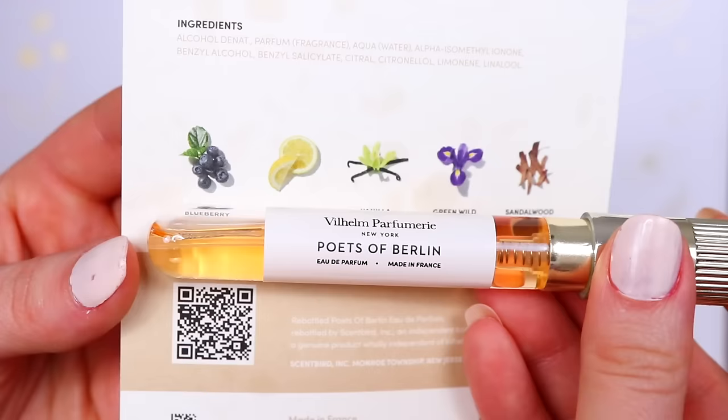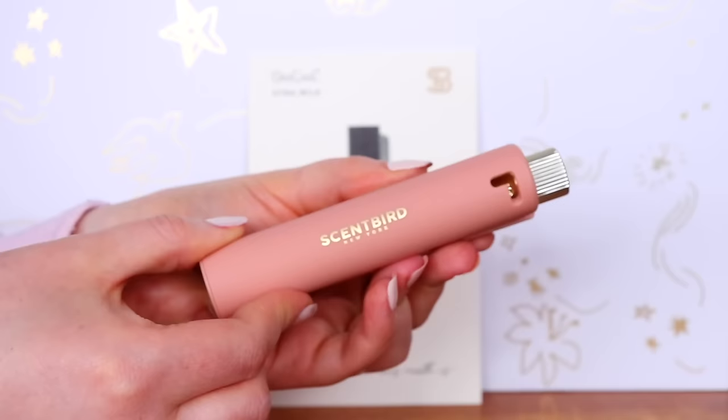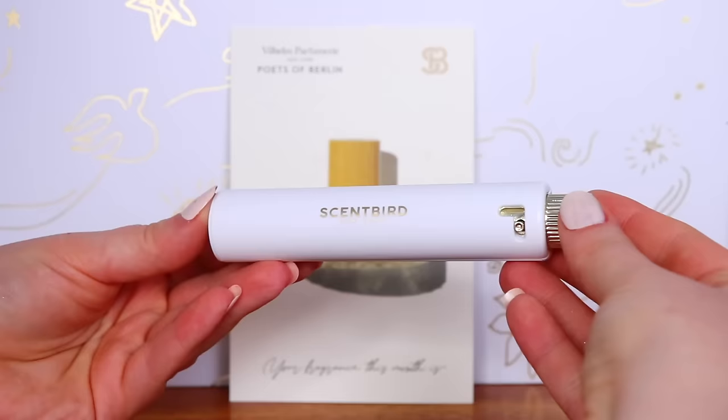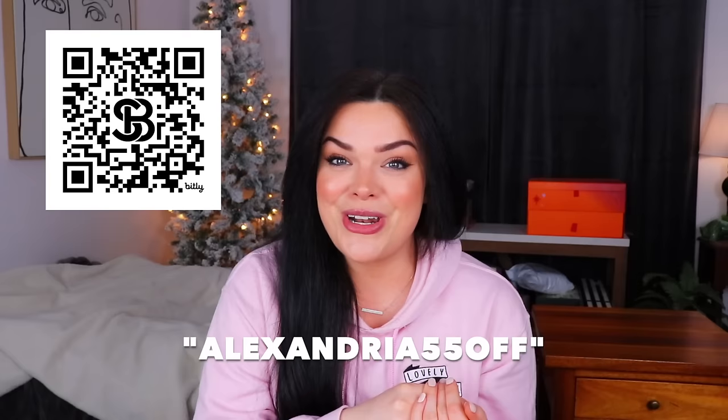They have so many different perfumes and colognes from a ton of different brands. As you guys know, I typically go for a really rich vanilla scent or a warm spicy scent, but with Sunbird you get to experiment and try out new things. This month I'm trying Wilhelm Perfumery Poets of Berlin — it has notes of blueberry, lemon, vanilla, and sandalwood. Also Dead Cool Extra Milk with notes of amber, bergamot, and white musk — a very soft, comforting scent. And finally Cherry Punk, a super unique fragrance with notes of cherry, saffron, pepper, violet, and leather. The super cute magnetic cases are handy for protecting the vials inside — my mom borrowed several of my Sunbird fragrances for travel because they're so easy to travel with. Click the link below or scan the QR code and use my code ALEXANDRIA55OFF to get 55% off your first month.